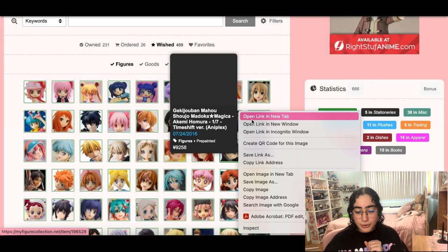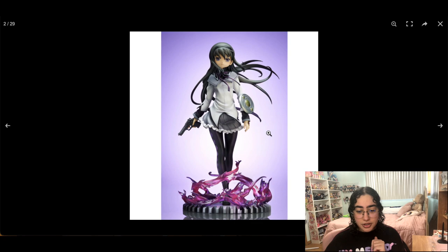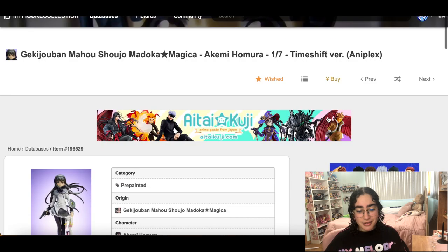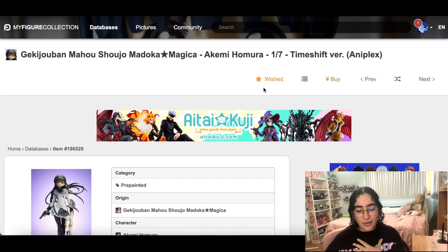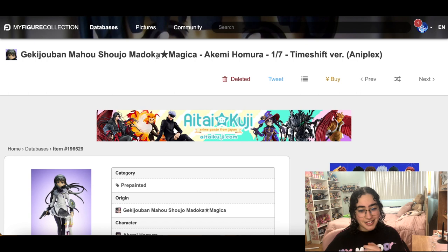Homura — oh she's cute as hell. Do I want her? Am I going to die if I don't have her? No. I'm taking her off. She is really beautiful though — she is very beautiful. Love you girl, just not that much.